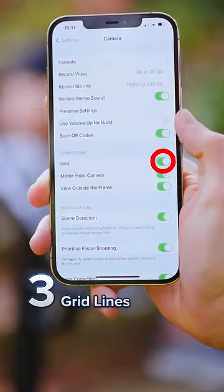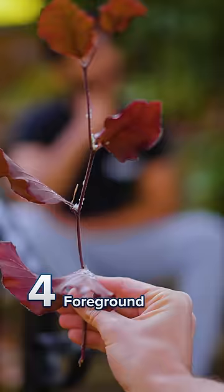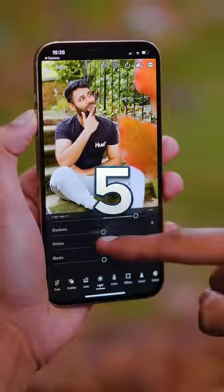Three, turn on grid lines and use them to keep your subject's face in the middle of the upper third of your image. Four, use a foreground. You can literally grab a leaf or a rock, or failing that, just use your hand — this will give your image an extra sense of depth.